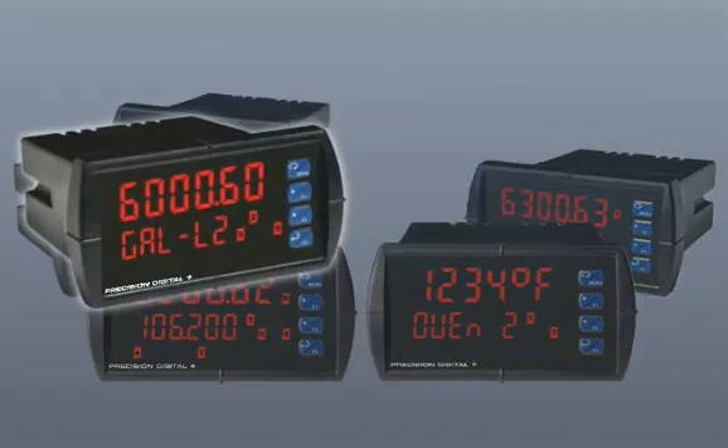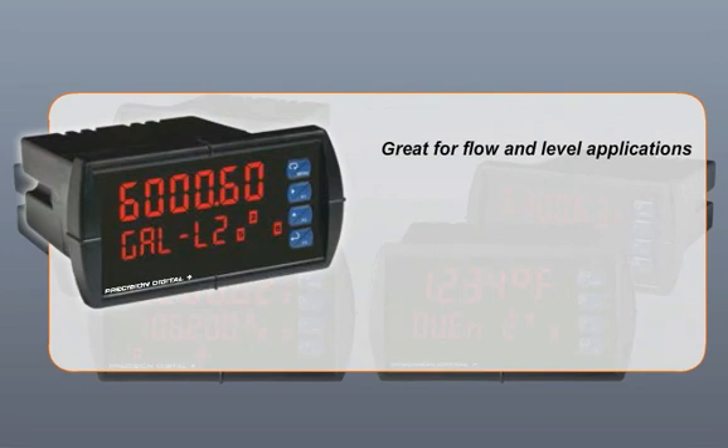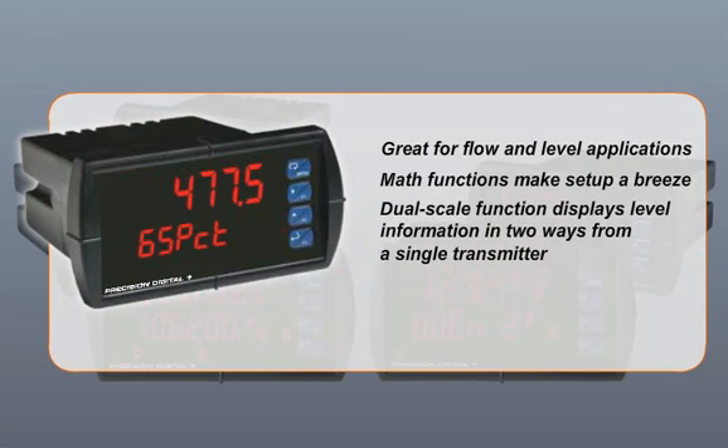The PD-6000 meter is great for flow and level. Math functions for flow and round horizontal tanks make setup a breeze. A dual-scale function lets you display level information in two ways from a single transmitter.